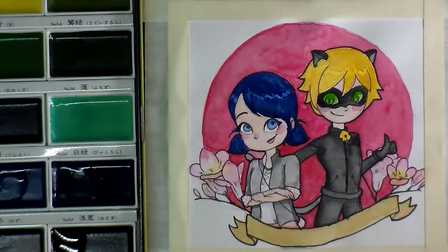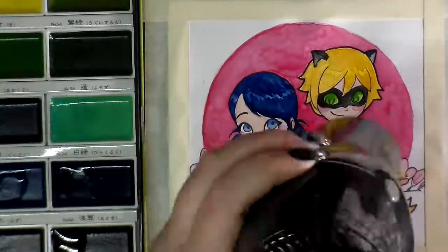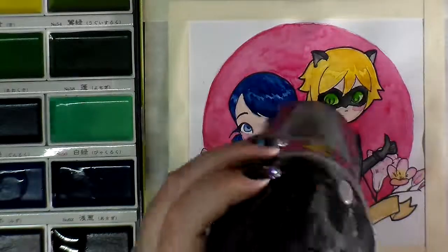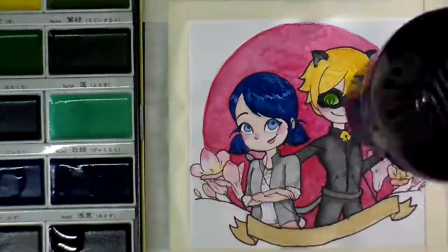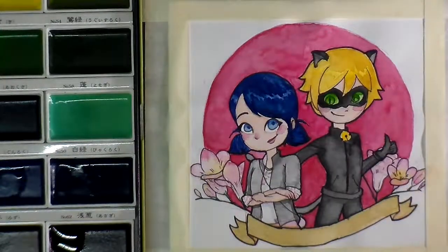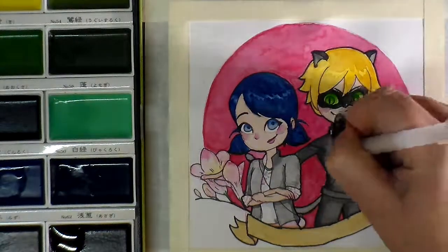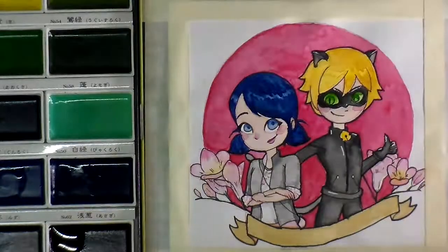Here you can see I'm using my Stabilo fineliner pens to just add the tiniest hint of color to the stems of those flowers, drying everything down again. I really like using my colored pens to add really tiny, fine details because I feel like I have a lot more control than if I just wanted to try and paint it. And I didn't really leave a lot of space between my outlining and the stems anyway, so paint would have just made way more mess.